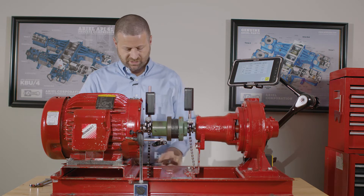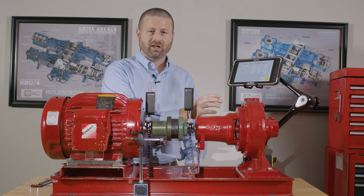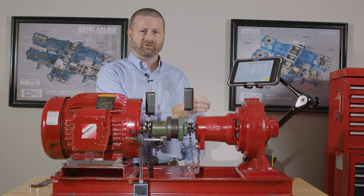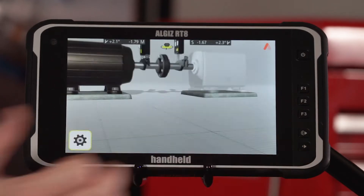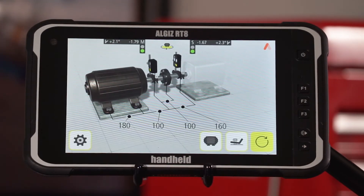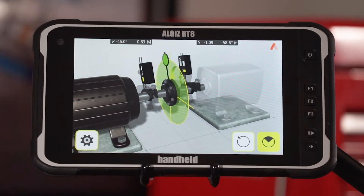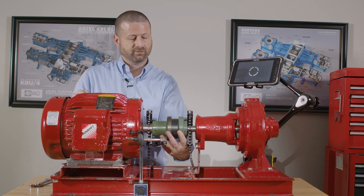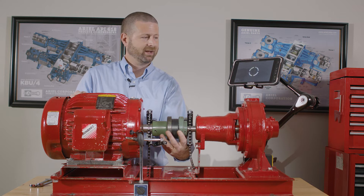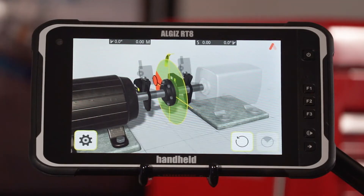Once we have our dimensions in, we select a tolerance. Shaft alignment tolerances are more precise the faster the machine rotates. We'll select the 3000 to 4000 RPM tolerance and we're ready to take our measurements. We hit the measure icon — again highlighted as the next step — and we need to take three measurements, starting anywhere and stopping anywhere, but not requiring a full rotation of the shaft.